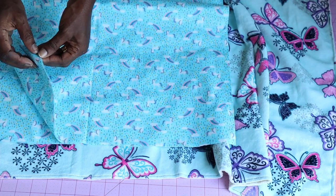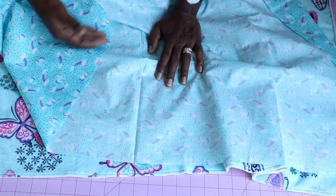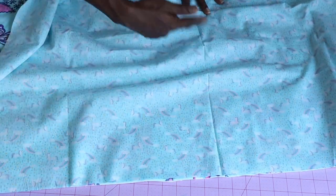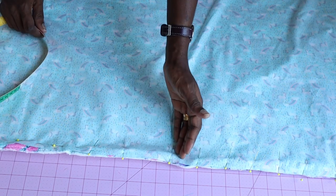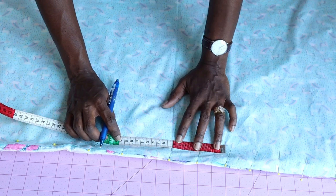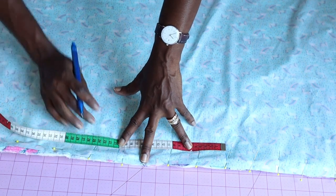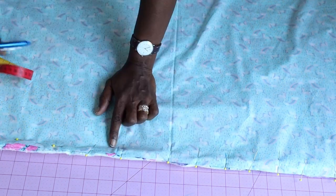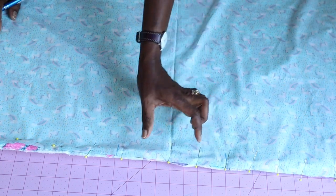Place the lining on top — open your lining like this. This is the front of my main fabric and this is the front of my lining; make sure both front fabrics are facing each other. Pin all around the back of your blanket. I've marked the center point of this blanket and will measure down 10 centimeters from each side — this is where we leave a gap to turn it inside out. Take it to your sewing machine, stitch all around, and remember to leave that gap.